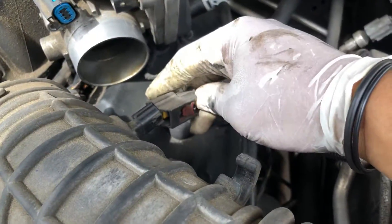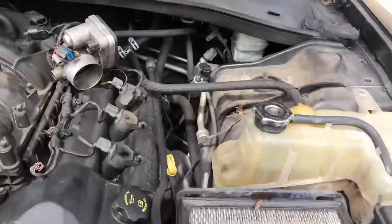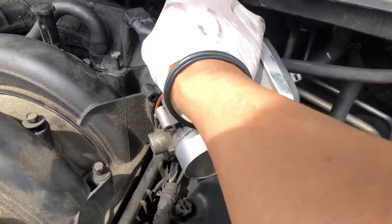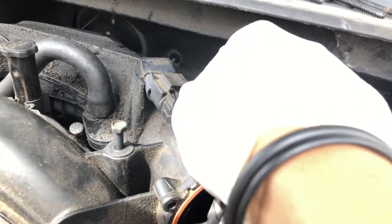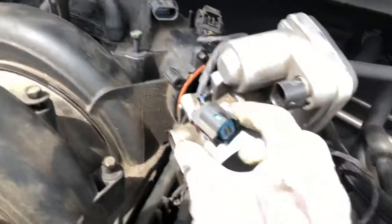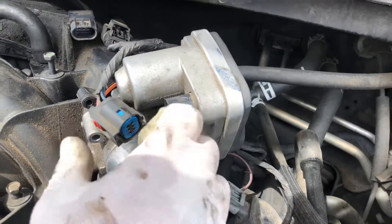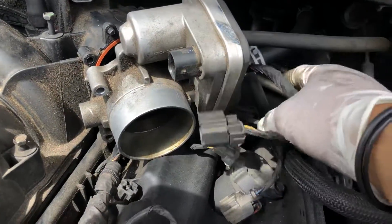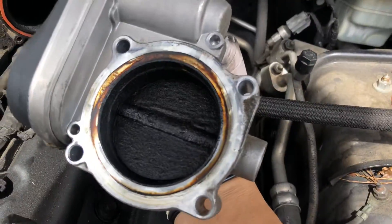You have this air sensor that you need to disconnect — just remove that like that. Once you do that, you're gonna have this connector with a tab that you need to push down and pull out to disconnect the harness for the throttle body. You don't have to remove the throttle body, but I took it out anyway because I needed to clean it.